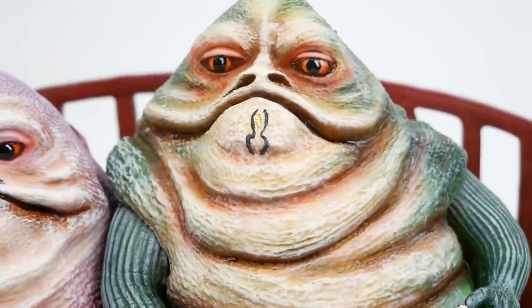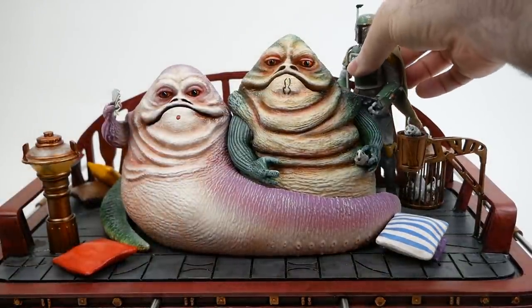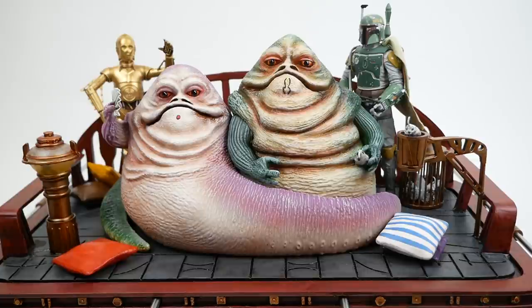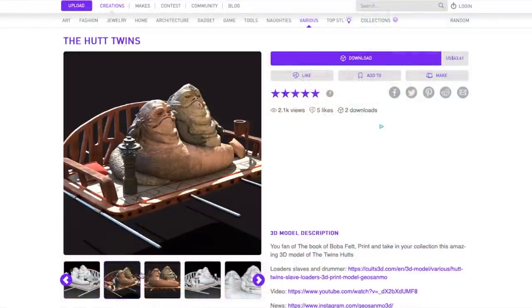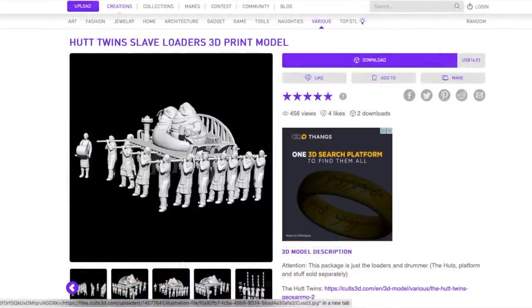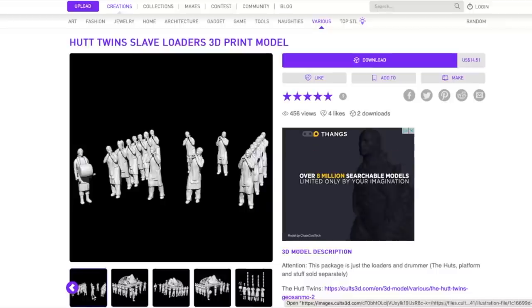For me this is basically just a standalone piece — I'm not going to be displaying it with any figures. But since this is supposed to be a Black Series scale piece, I put a couple of Black Series figures here just to show you what they look like alongside it, and they blend in fairly well. The models are available for purchase on most major 3D model marketplaces — I'll link you to Cults3D in the video description. Gio Sanmo also came out with models for the platform bearers, which I don't have time to print right now but may come back to in the future.